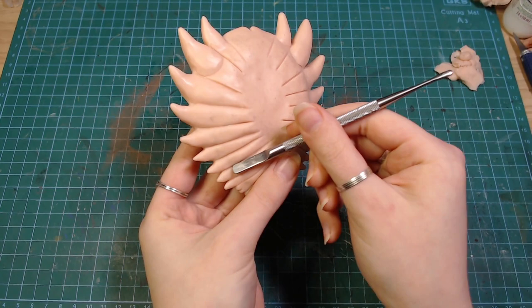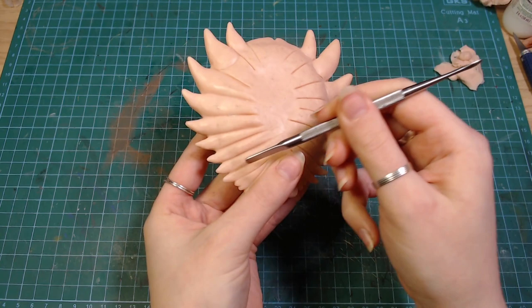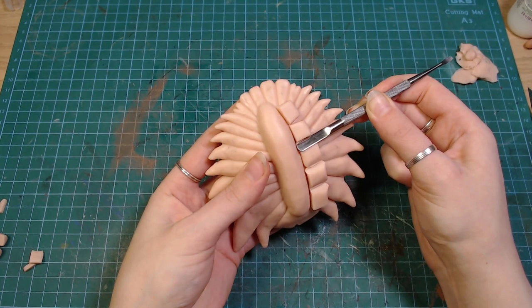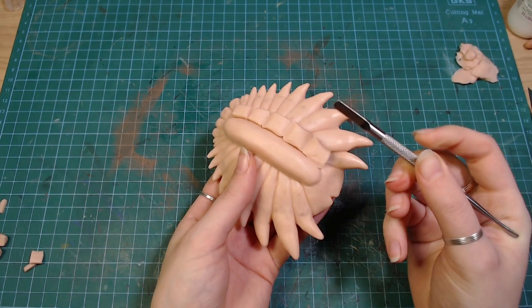I don't know if any real crabs look like this, but I liked it. And I'm not really making a real crab anyway. Then I added a belly and little pieces where the legs are going to be attached, and created holes to attach the legs later after baking.